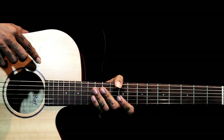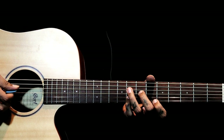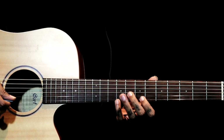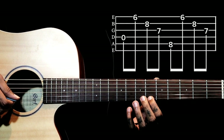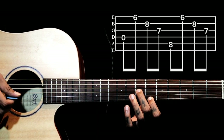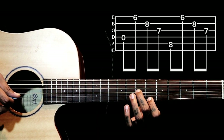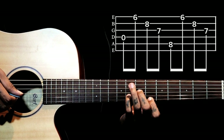This progression is from the song called Still Loving You by Scorpions. We have a D minor shape starting on the 6th fret. The index finger is on the 6th fret of the 1st string, the middle finger is on the 3rd string 7th fret, and the little finger is on the 8th fret of the 2nd string.